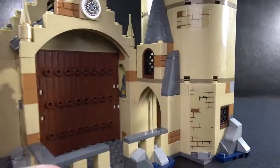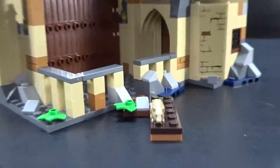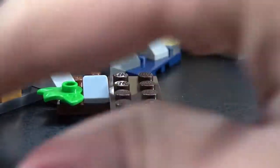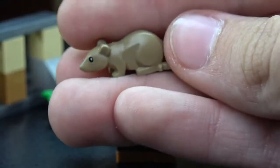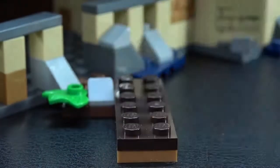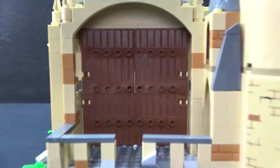Moving towards the front here, we can now see where Hagrid will be sitting — right there where that little rat is. Such a good new mold for a mouse or rat piece. It's bigger and it's a nice color. And we got the huge giant doors over here — these doors are my favorite, they are super cool.